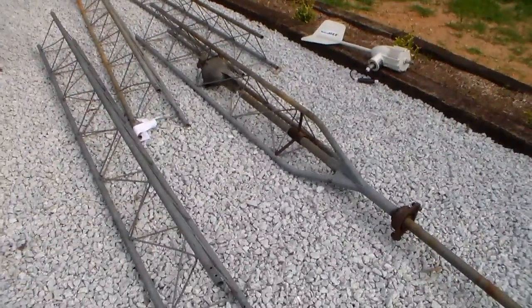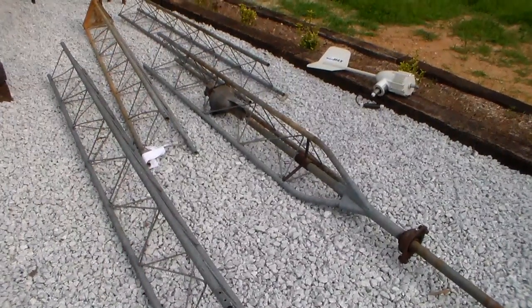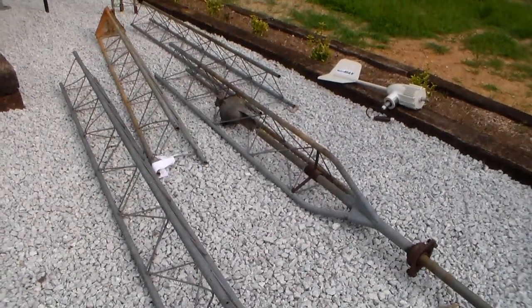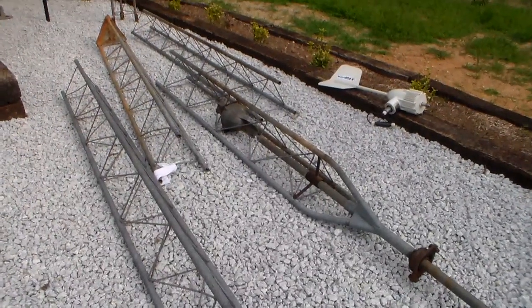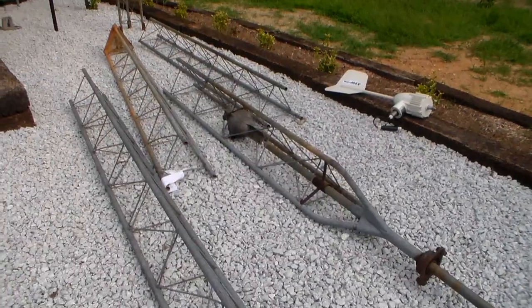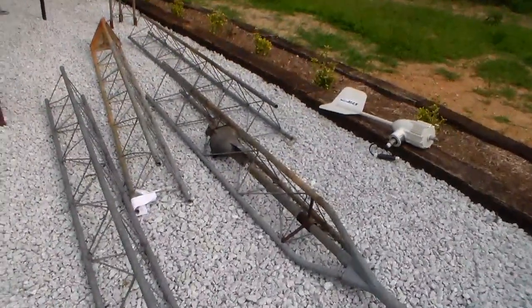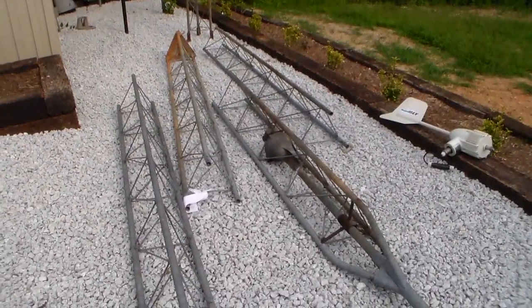I always liked wind turbines, and more in the sense of the old windmills that used to pump water — the big tripod-mounted style kind. I always liked those. But I'll have to settle for a wind turbine and this type of pole. Any help would be definitely appreciated. Thanks for watching.